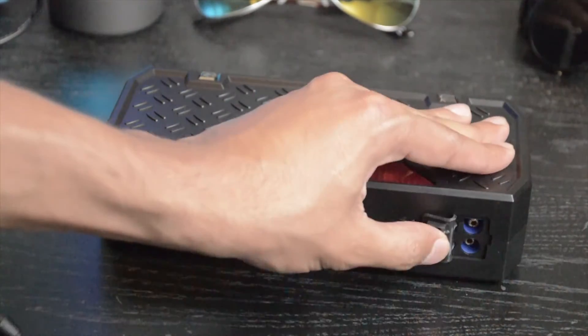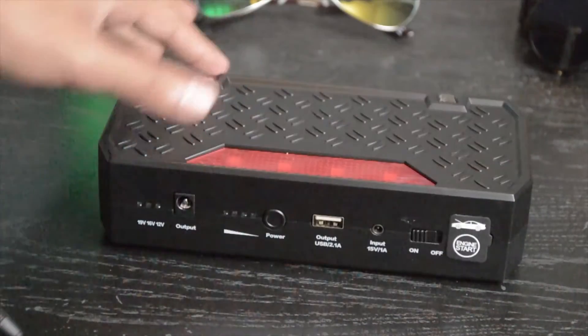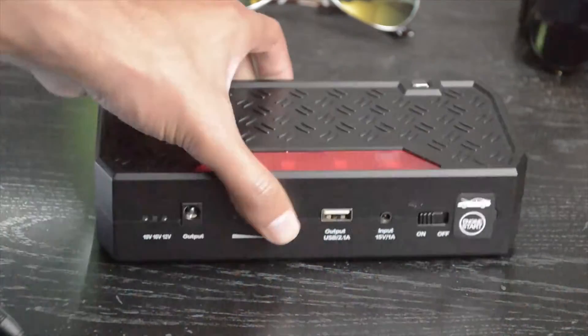There's the start engine section, which is really awesome. You do have to put this cool little connector up here, but this is where you would plug in the jump starter. There's also a light built directly in, in case you need that.